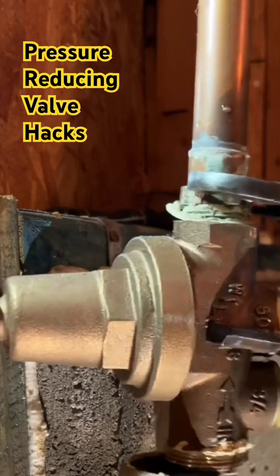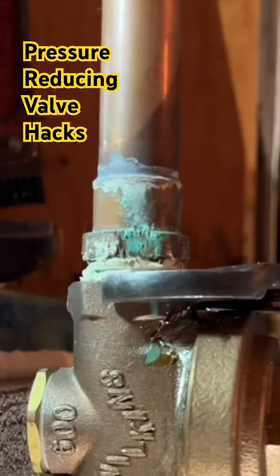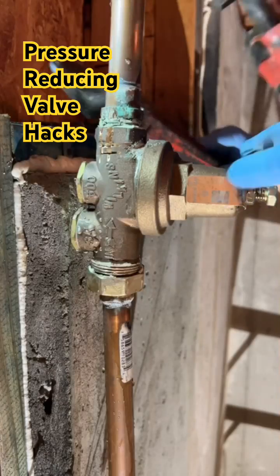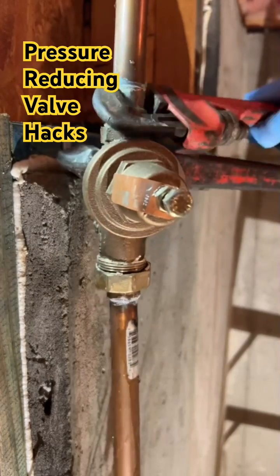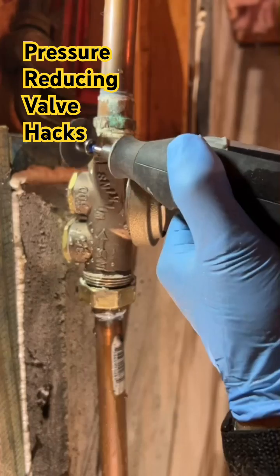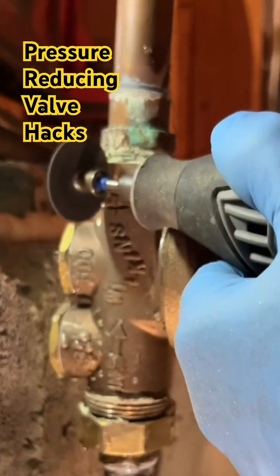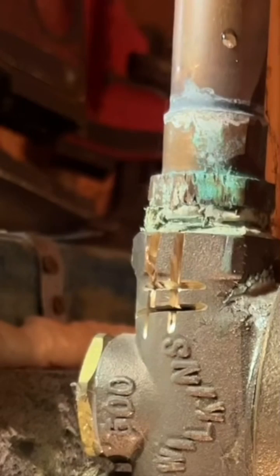I want to show you how we're going to remove and replace this valve even though they installed it where you cannot rotate it around. First we're going to look at a little trick of how to get this valve off of that male adapter even though it's buried down in there extremely tight. You can take a Dremel and cut yourself a little notch out in the brass and get some of that stress off that joint and get it freed up.